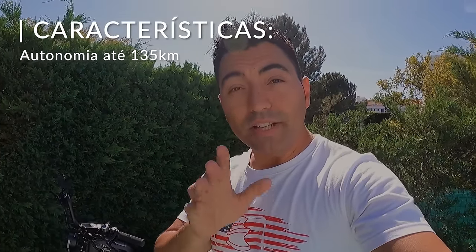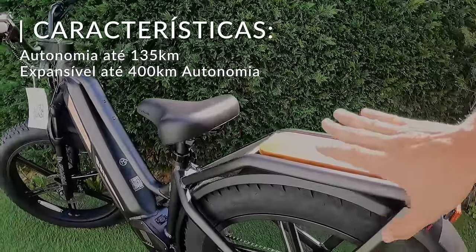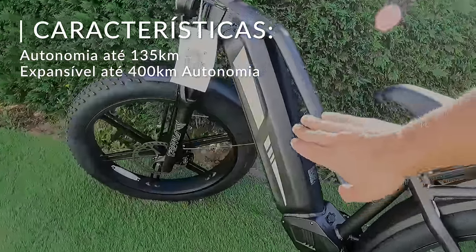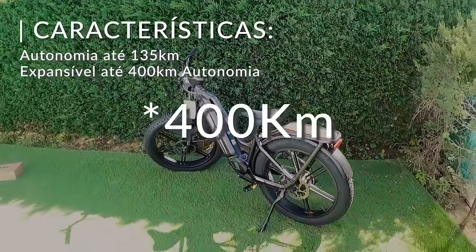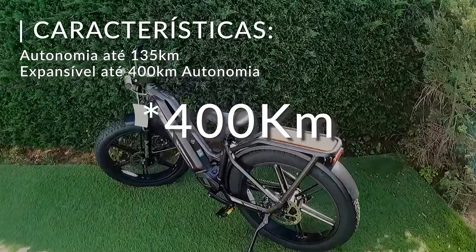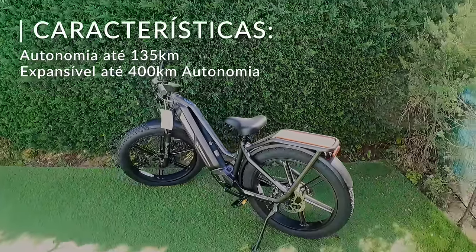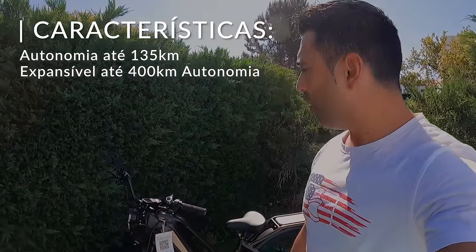Com o pack de baterias adicional — que é uma maleta que fica de cada lado com mais uma bateria igual à que está no quadro — a bike vai até 200km de autonomia. Como eu tinha dito, vocês podem ainda pôr aqui o pack de carga, onde podem transportar até 200kg. Portanto, estão a ver que isto é uma bike mesmo para toda a obra.